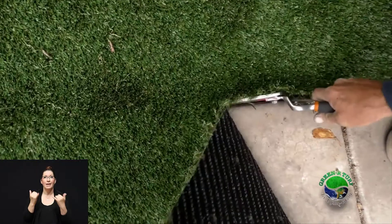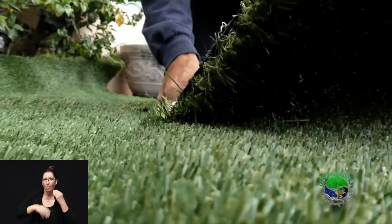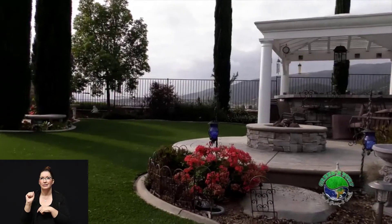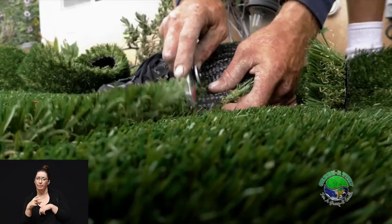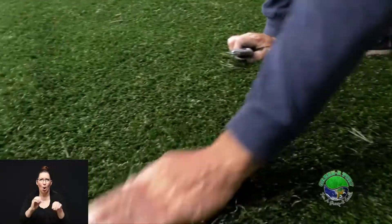Now comes the turf, and this is where our guys really shine. This is where we put in all the extra attention to detail when it comes to cutting in the edges, doing the seams, and doing all the things necessary to give you the yard that you want. The way we cut our seams is unique — we do what's called a wave seam, cut in the pattern of a wave so that when you're looking at the turf, you don't see a straight line right down the center of your yard.